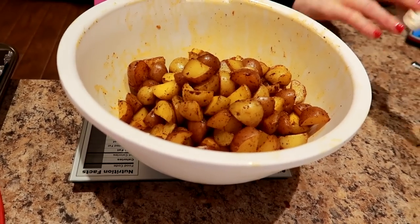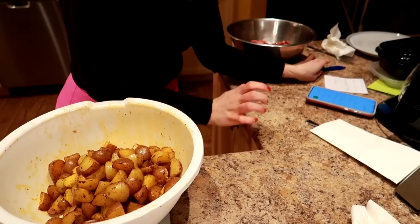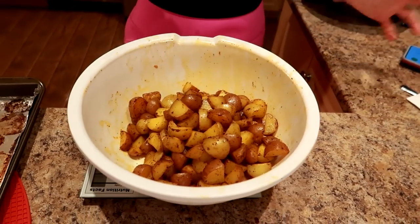The potatoes come in at 1,190 grams. Divided by six, that's 198 grams per serving. Now I'm going to divide everything up into meals.